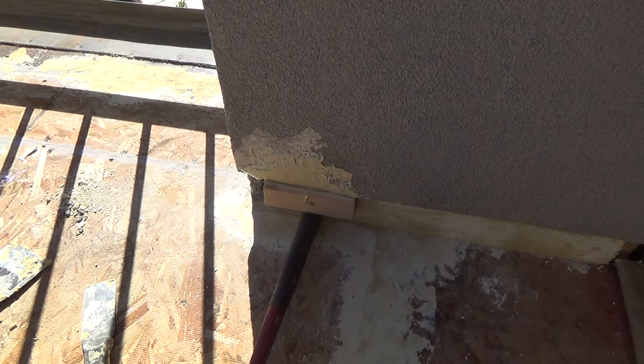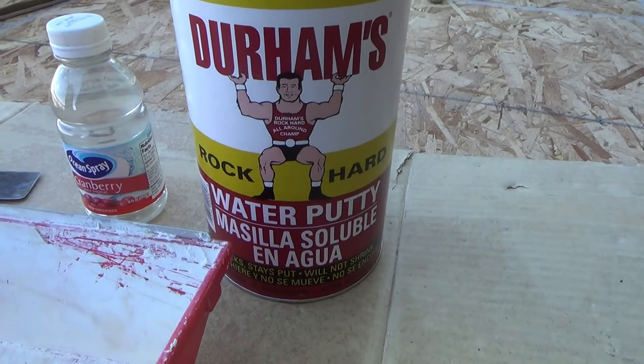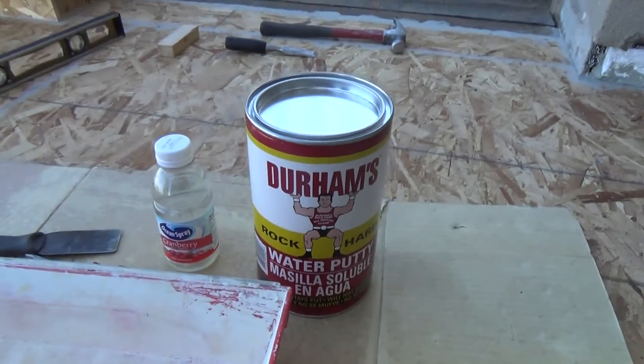Start again, put some more tape on for the last go. We'll see what happens. This is Joe Guyver at its finest — we'll just have to check that out later. Durham's Rock Hard Water Putty — that's the stuff you want to use.